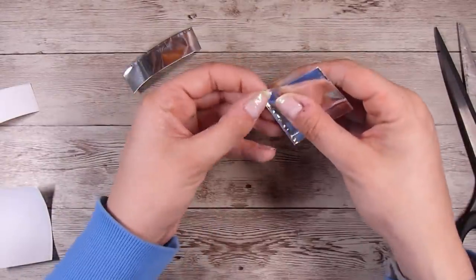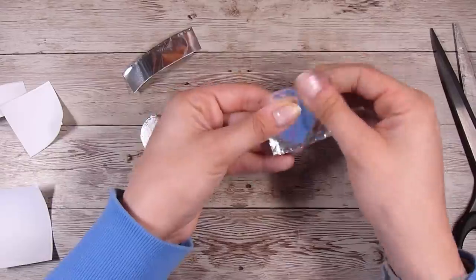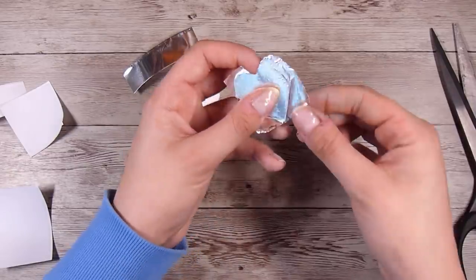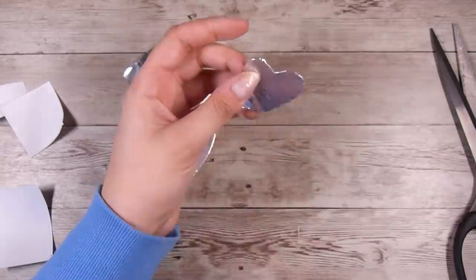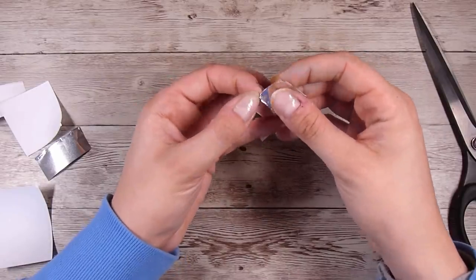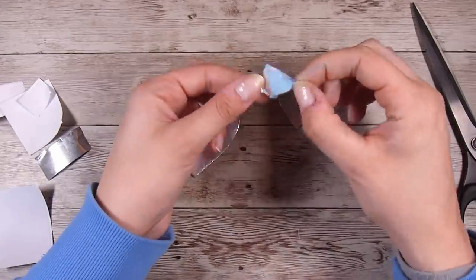You could also use some silver mirror cardstock to do this technique — I haven't tried it but I assume it would work just as well, so if you have some in your stash give that a go too. For the excess tape hanging over the sides of the heart, some of it I'm tearing off and some I'm just folding behind, which is fine because we won't see the back of these.